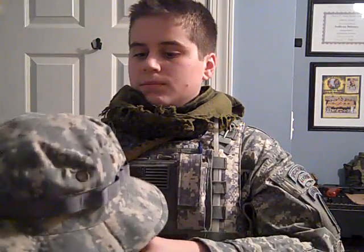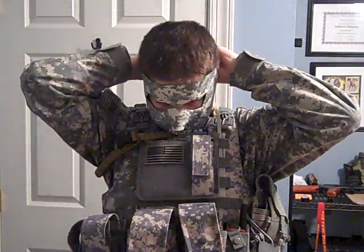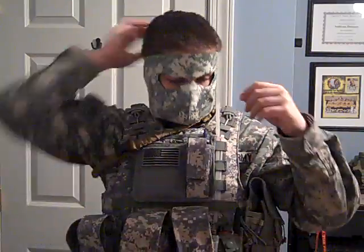Some places require face cover, so if they allow it I wear my green shemagh, but if they don't allow it I wear this face cover. Then I just wear my glasses over top of that. I'm not showing the glasses or the guns in this video — this is just the gear.